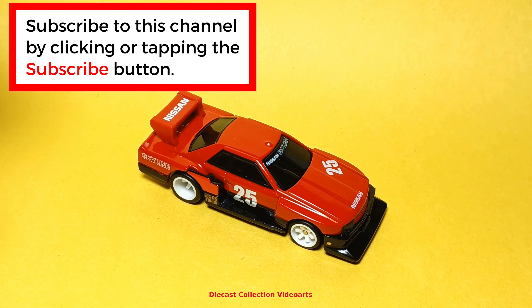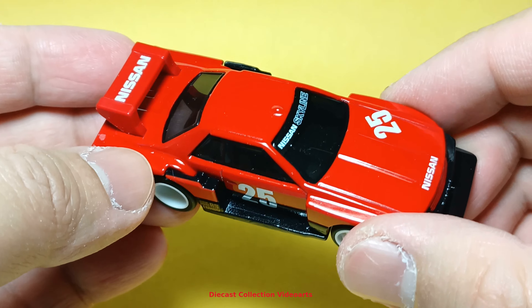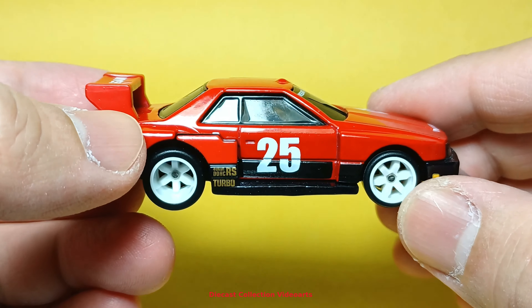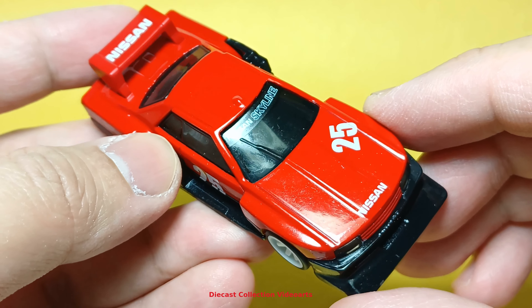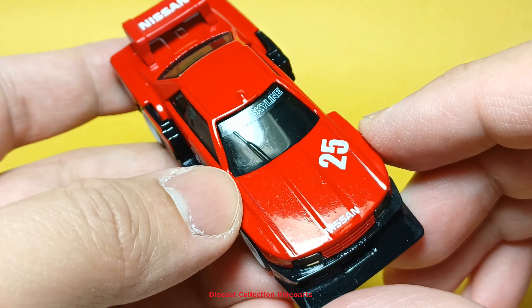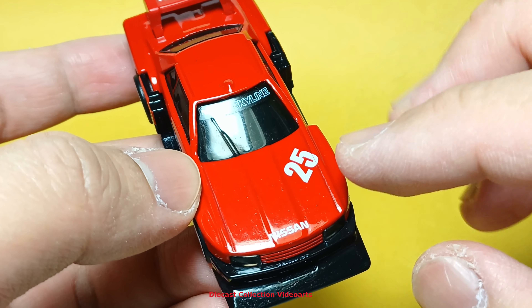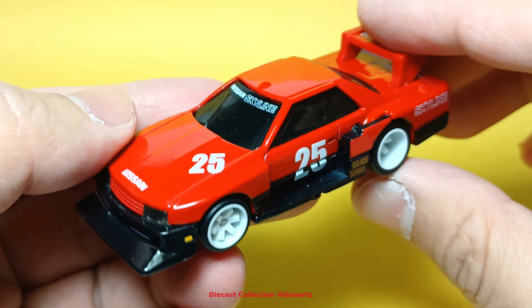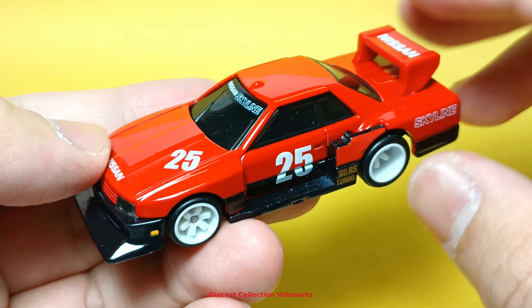Here is the Nissan Skyline Silhouette by Hot Wheels. This is from the Hot Wheels Car Culture series under the Silhouette set. It's a coincidence that the name of the car, the Silhouette, is the same as the series it is a part of. I checked on the Hot Wheels Wiki and there's only one release of this car, and this is it from the Silhouette series.